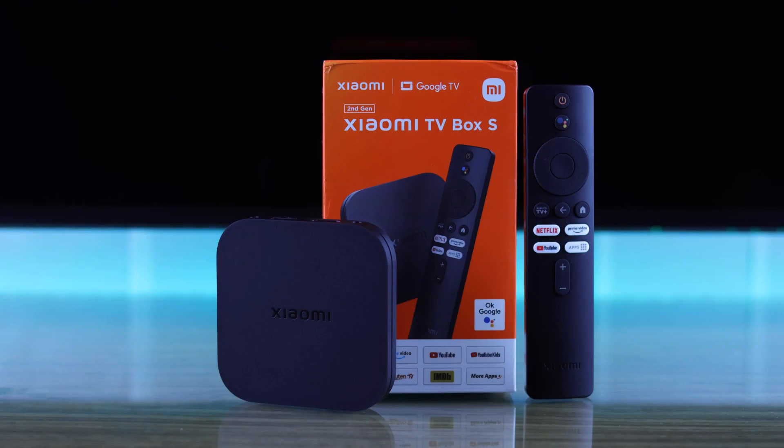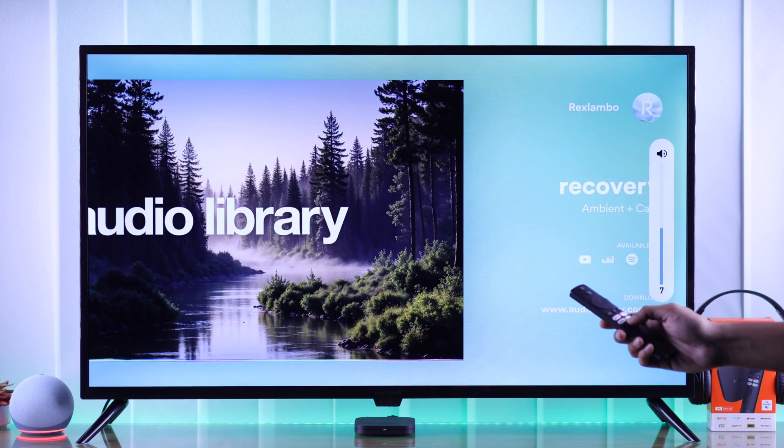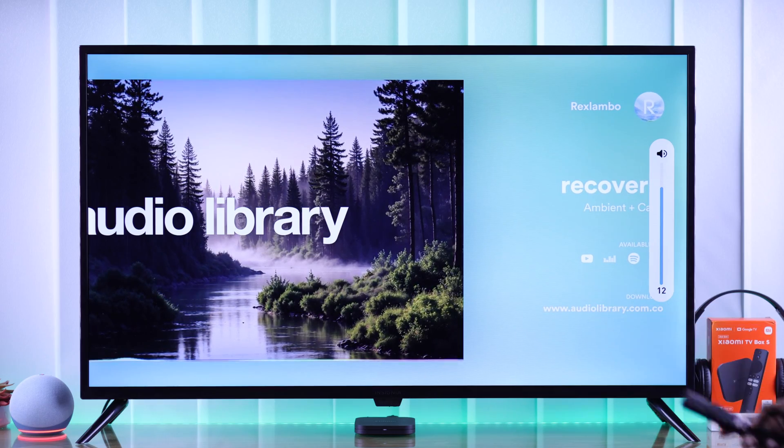If you are getting low volume while using your Xiaomi TV Box 2nd generation and you can barely hear music because of low audio level, then let me show you some simple troubleshooting that will help you fix any low sound issues in a few minutes.